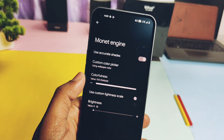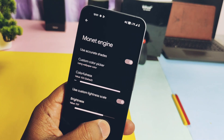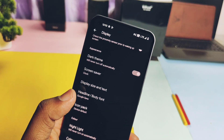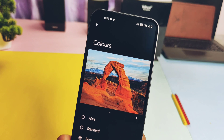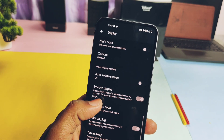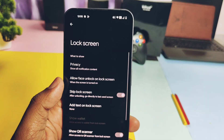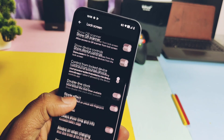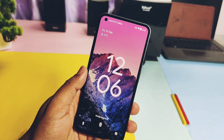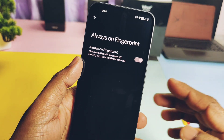Under theme settings you get toggles like vivid colors, dark theme, etc. The Monet engine has a custom color picker with a colorfulness slider. Separate brightness sliders for theme text and color are available. Under display settings you get different headline and body fonts, a bunch of system icon packs, and color modes like Alive, Standard, Boosted, Saturated, and Adaptive. Full-screen application settings handle punch-hole camera compatibility. The lock screen has a double-line clock toggle, single and double tap to check phone, double tap to sleep, and an always-on fingerprint toggle.